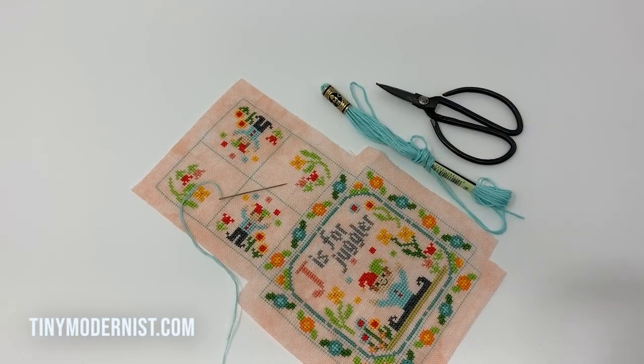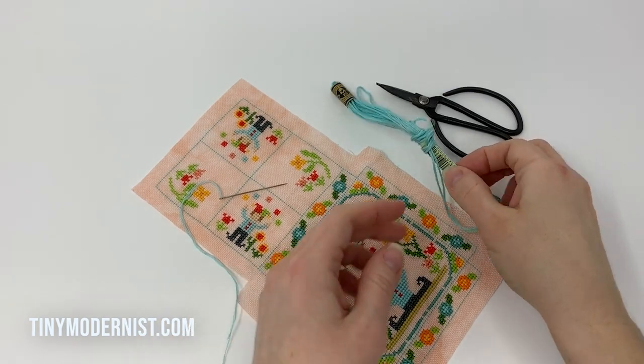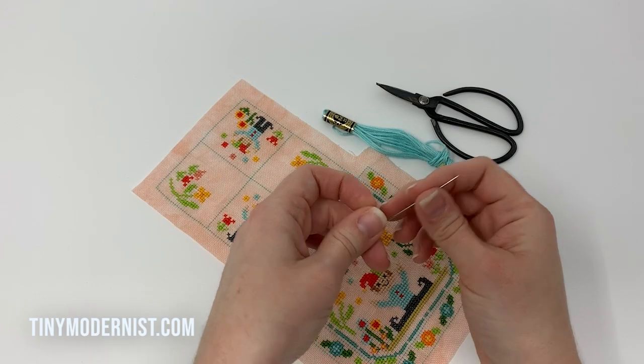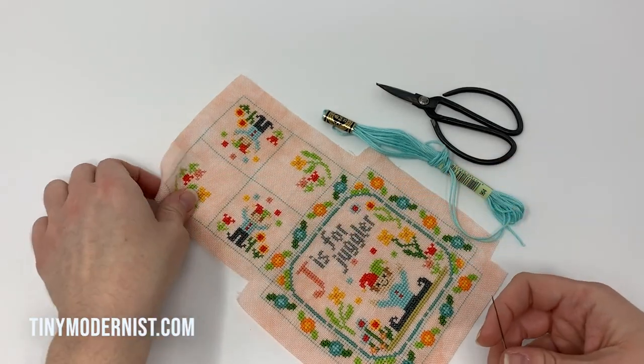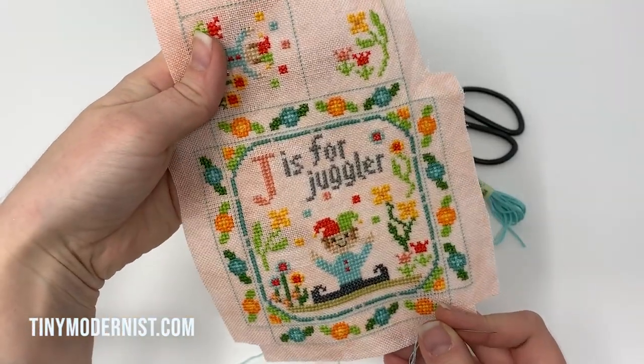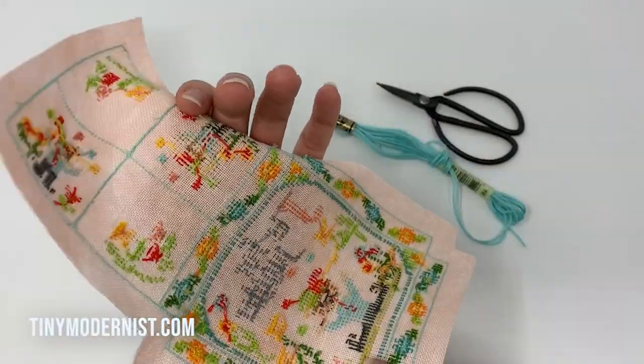So here are the supplies you're going to need to sew it together. I'm using 964, it's the lighter teal from the pattern, and I've already got it threaded here. This is the finished stitching we've done — J's for Juggler.